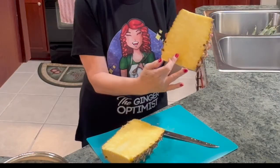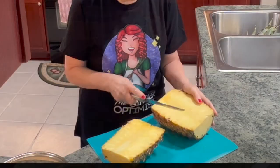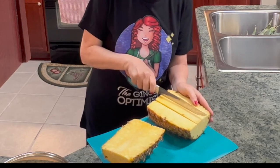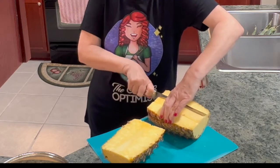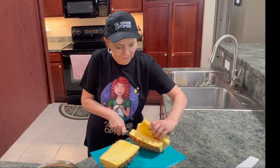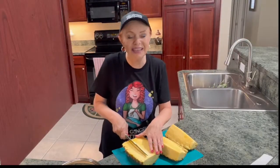You see the core right here? We're gonna show you how to cut that out right now. Come to the edge of it, slice down the other edge, on the other side, slice down, pull it right out.